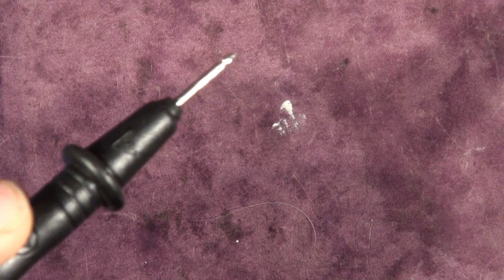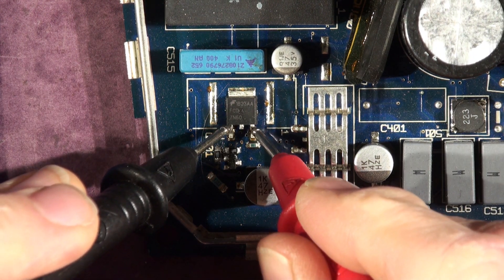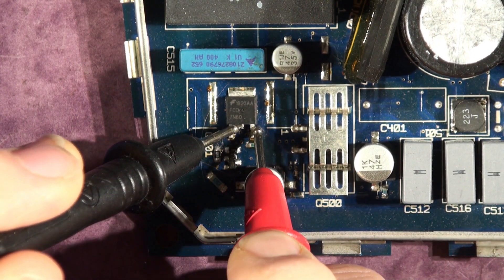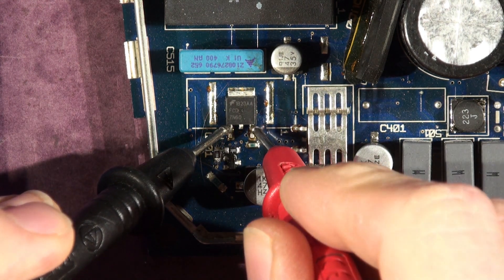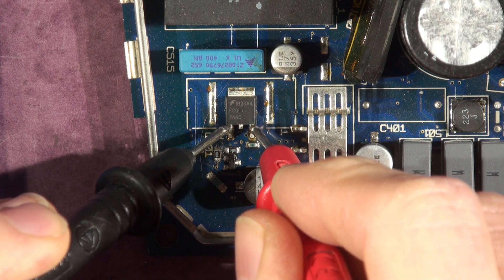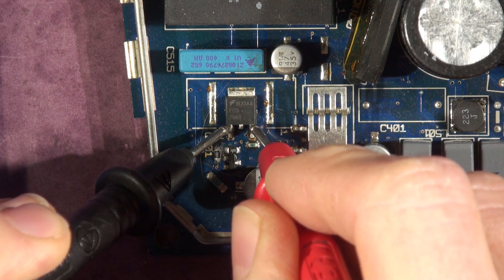I'll just show you what a good one reads. This is a good board that's been previously repaired, and we've got open circuit, all open circuit. If I put this onto normal ohms - it's auto-ranging ohms up to mega ohms - I've got 43.7k ohms. So you're looking for impedance of 50-odd k ohms. It could vary, it's probably non-linear and probably depends on your meter, but 50k ohms is roughly the right amount.